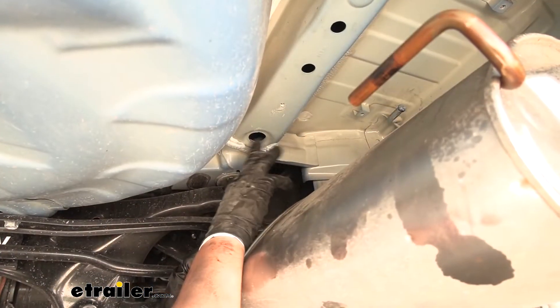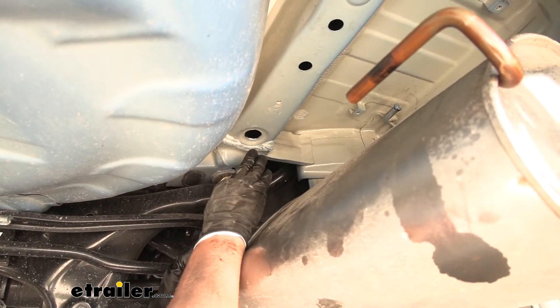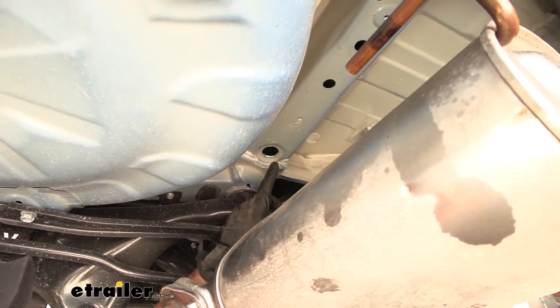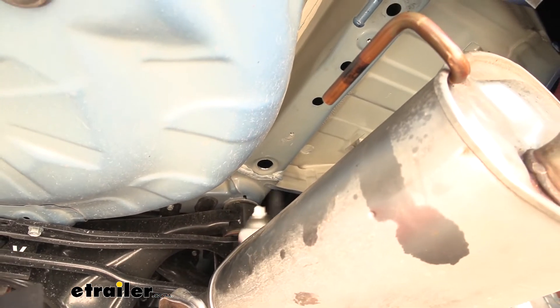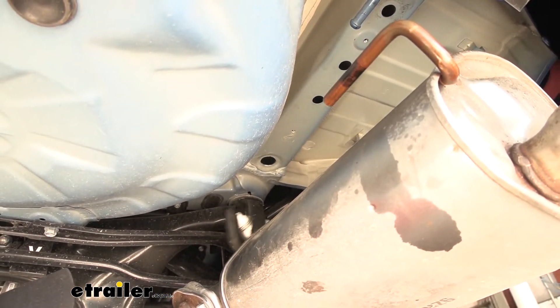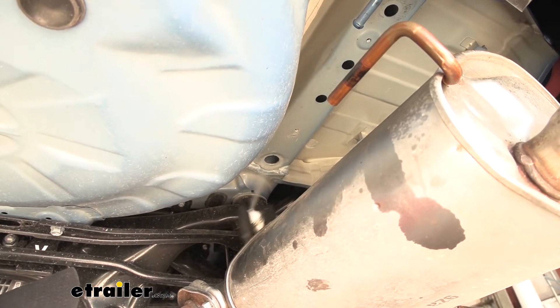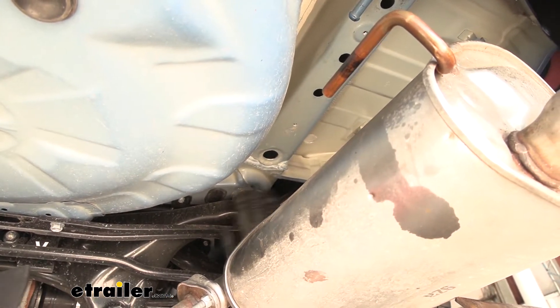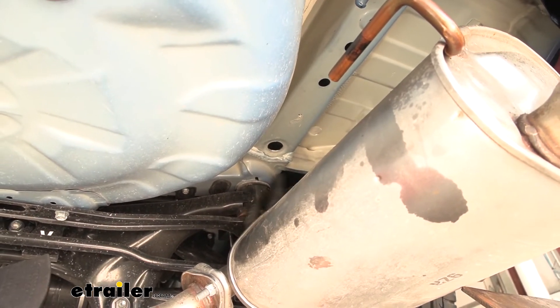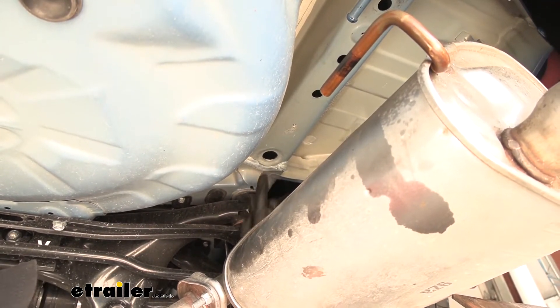Now that we have this access hole enlarged, move to the other side of the frame and do the same thing. It's never a good idea to leave exposed metal on your vehicle, so take a little bit of spray paint and cover up the area that we drilled, hopefully preventing any corrosion. I suggest doing that anytime you have exposed metal, especially on the frame.